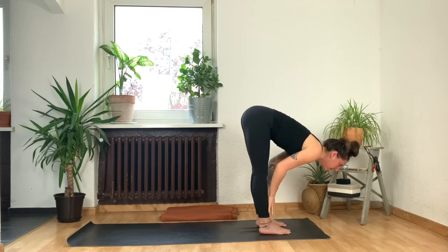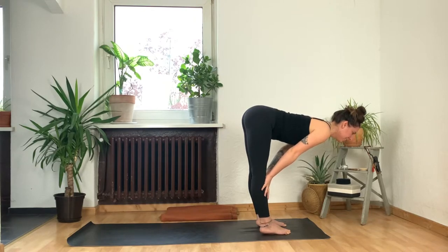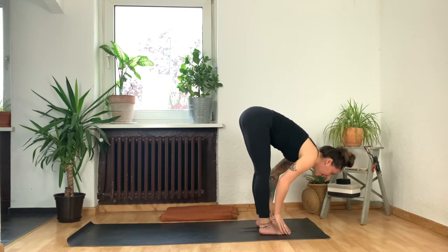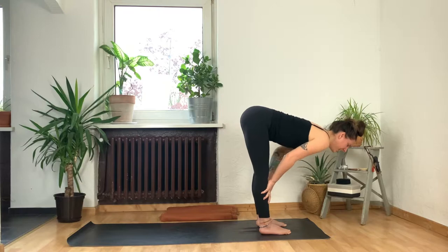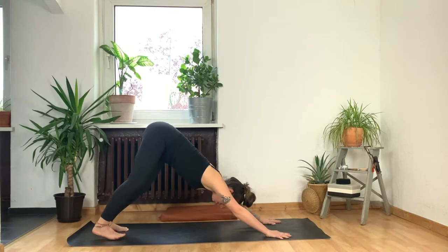Two more like that — inhale to lengthen, roll your shoulders away from your ears, exhale to fold. Last one: inhale, lengthen halfway. Gaze is straight down so the back of your neck is nice and long. Here, can you shift a tiny bit more weight into your toes, activating those hamstring muscles? One more inhale, exhale, melt it down. Press into your hands and step back into your first downward facing dog.